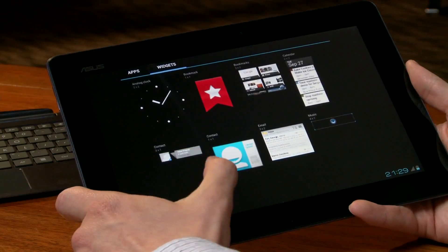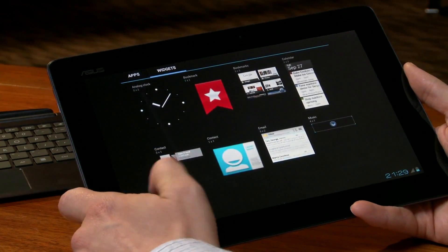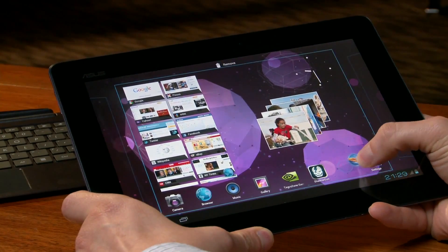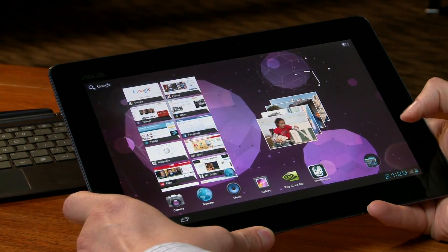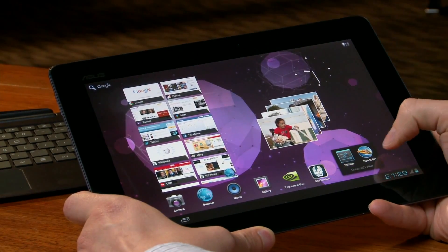Number one is this very beautiful transition effect going on between the apps and widgets menu. Another cool thing is that Google has built into the home screen the folder capability. So you can actually drag and drop an icon into another icon, and it creates a folder.